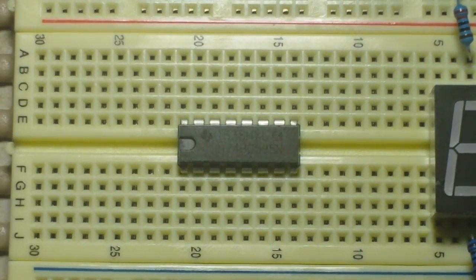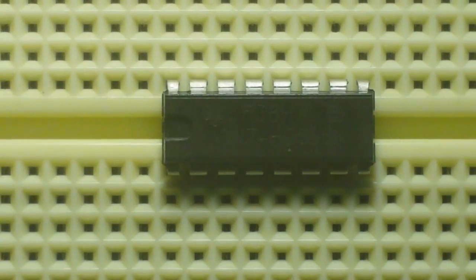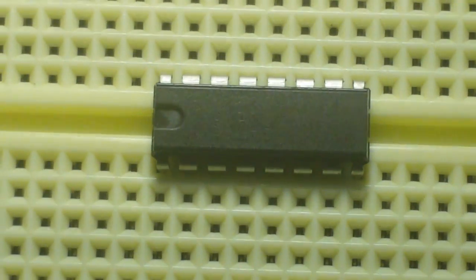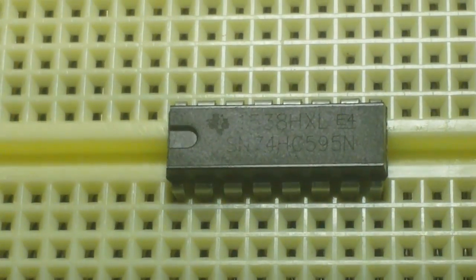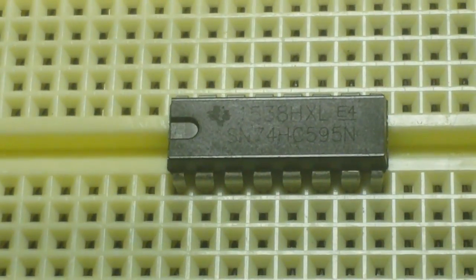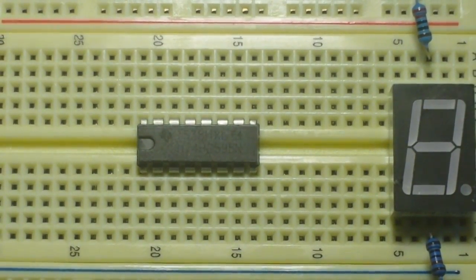Today we are talking about this chip right here. This is a 74HC595 — that is a 16-pin shift register. It's an 8-bit serial-in parallel-out shift register. It works from two to six volts and it has three states.